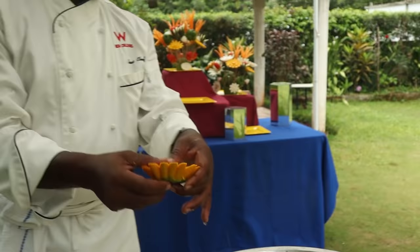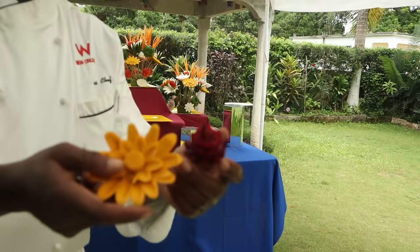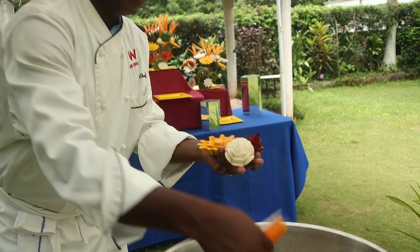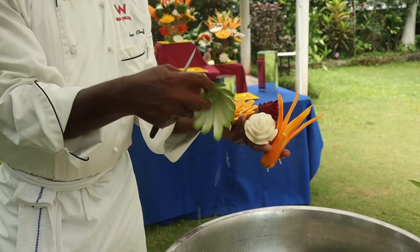There are also some beetroots, so beetroot roses. We're working with pumpkin, beetroot, turnip, carrot, and cucumber — and it's all done with this little knife here.